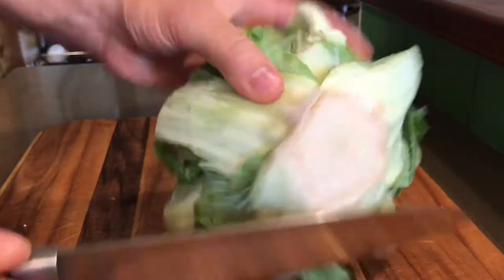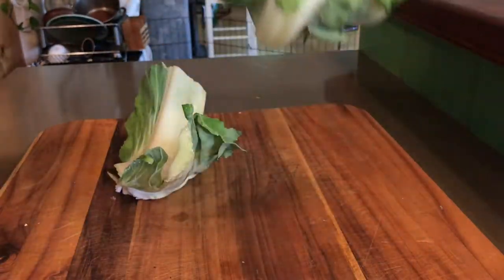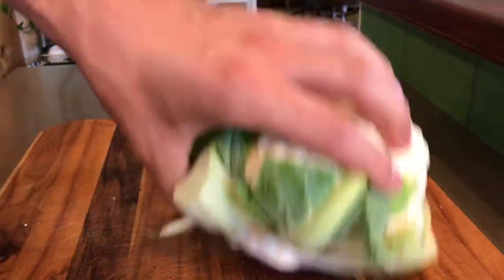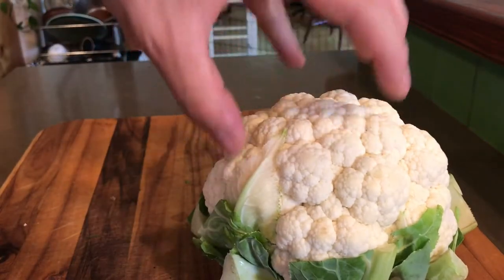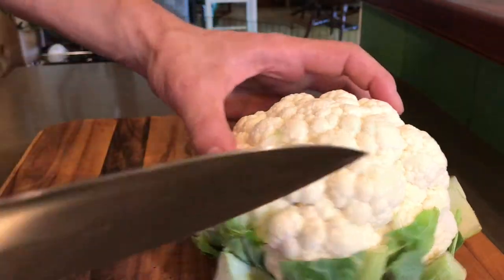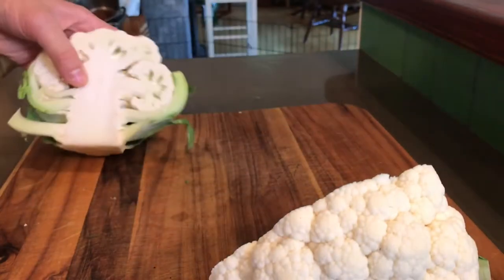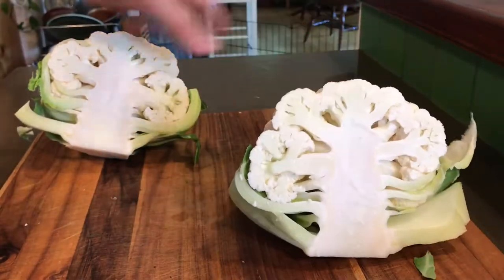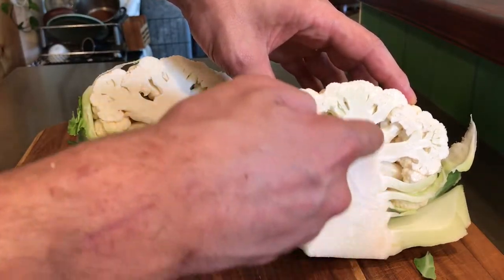The first thing we want to do is take a little bit of the bottom off — not a lot. That's enough, just trying to get that big bulky piece off. The easiest way I've found — and I've cut up a million of these — is to slice the whole thing in half. Now we have exposed the whole heart or root right here, this big piece.